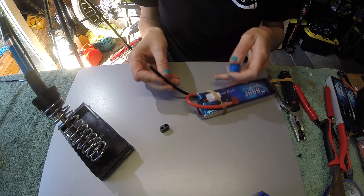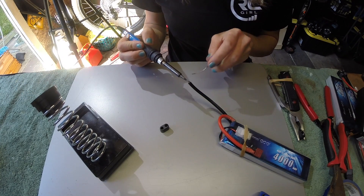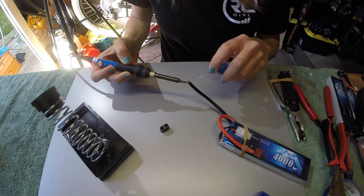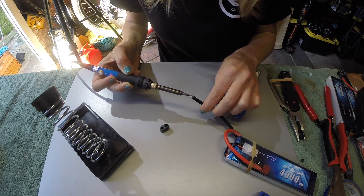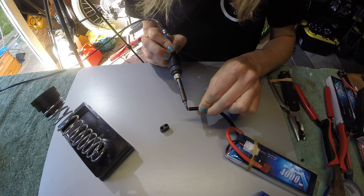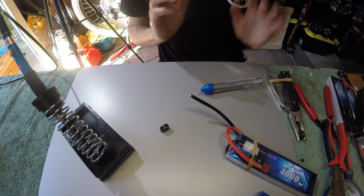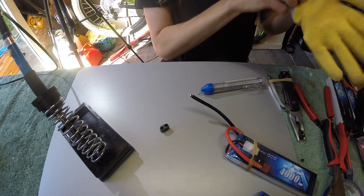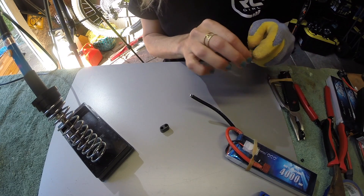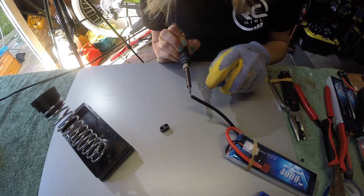Next we're going to pre-tin the cable. Let it hang and use the side of the iron to heat it up because it has a higher surface area. Make sure the solder has soaked in around all sides. Turn the cable to get at it from another angle. Be cautious — the wires start to heat up pretty quickly, so if it gets too hot I'd recommend wearing a glove. Don't overheat everything because you could fry the circuit board in the battery, or on the ESC end you could fry something. Hold just enough heat to do the job, then remove the heat quickly.